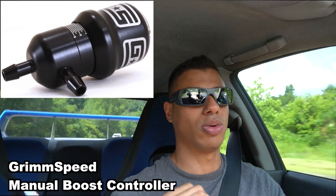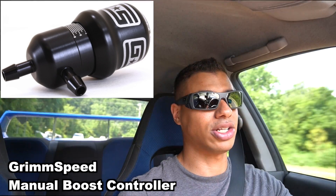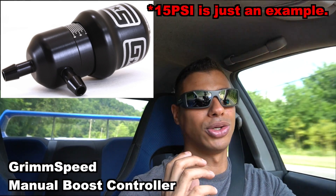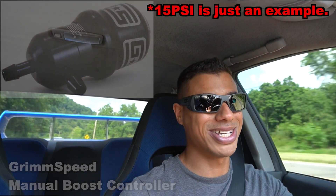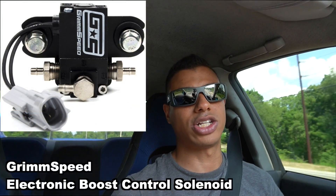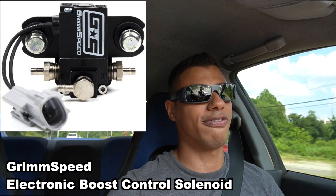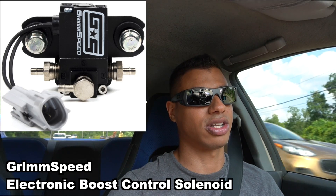When it comes to boost control, you basically have two options: manual and electronic. A manual boost controller is something you adjust by hand — you set it and forget it. You set it to 15 psi and your external or internal wastegate will open and actuate at 15 psi. An electronic boost controller is much more dynamic and is controlled by your car's ECU, and it can be tuned for when it opens, what RPMs it opens — all that stuff.